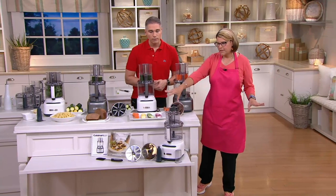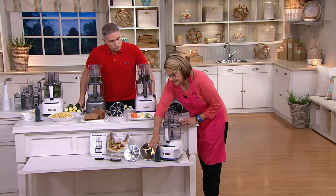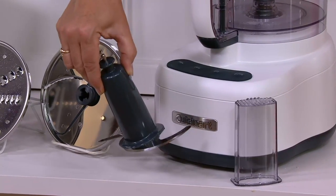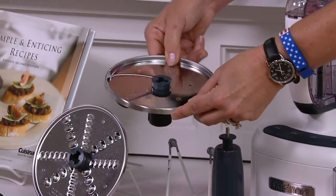Let me show everything that comes with it so we can demonstrate the capabilities. You're going to get three different blades. First, the chopping blade, which handles your salsas, hummus, bread doughs, and all those good things. Then, down in front, you get the slicing blade — and what's great about this is the versatility.